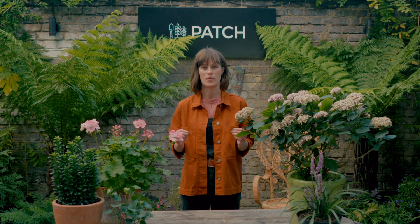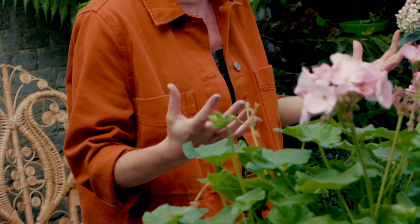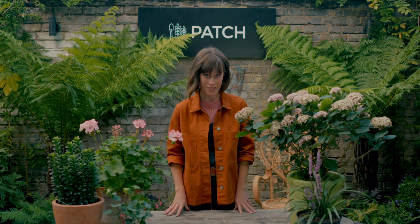Picking plants for your outdoor space might seem a bit daunting at first. There are so many varieties to choose from, and if you're a real beginner it's impossible to know which are right for you. But there are a few useful things to think about that can help sort out the wheat from the chaff and work out which are the right ones.